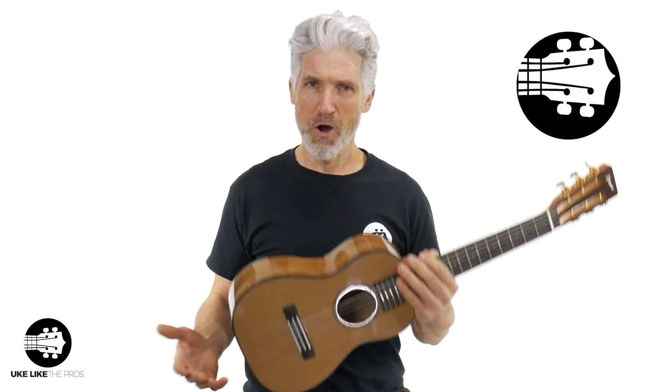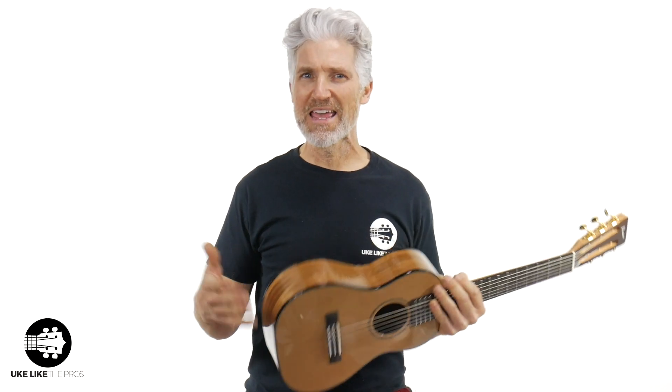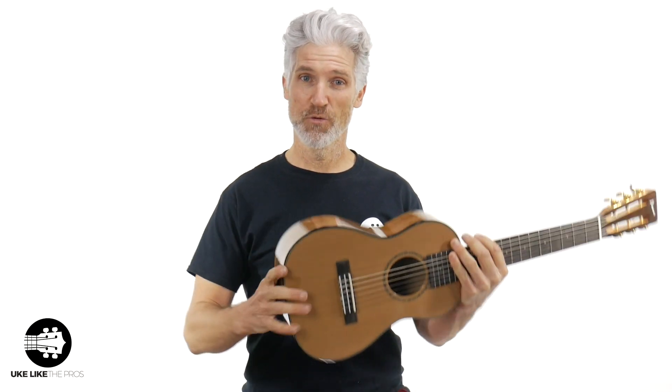So this is the Pono — the ABD6, acacia wood, solid sides and back. The B stands for baritone scale length, so it's more like a mini guitar but baritone, like a baritone ukulele but six-string. It's the Deluxe with a solid cedar top. Absolutely fantastic.